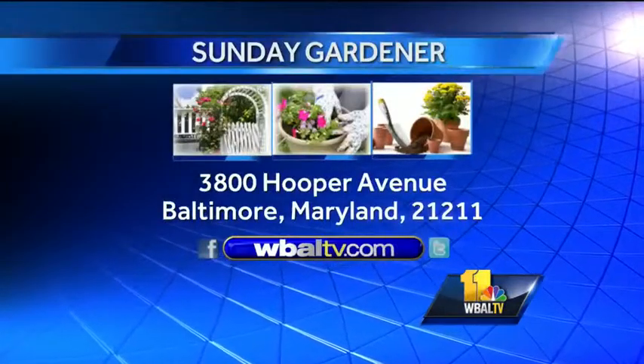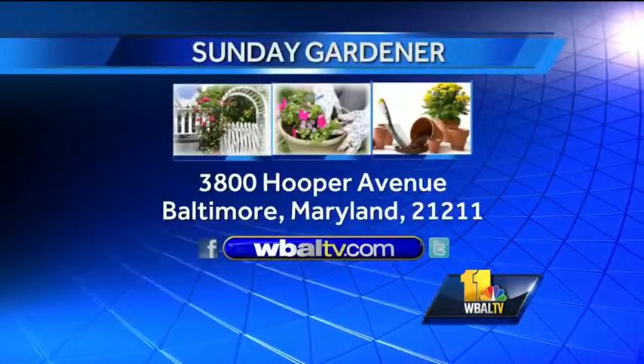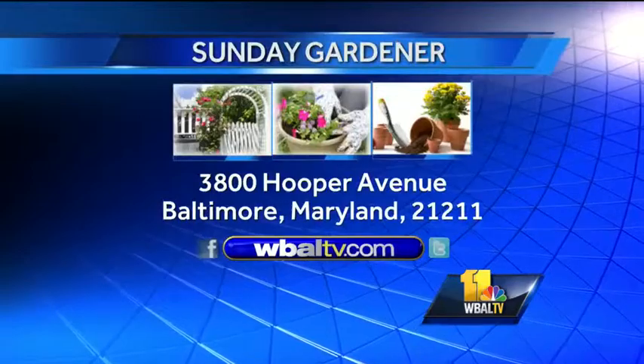Time to think Christmas, and here's one idea. Kerry, we'll have more Christmas ideas and thoughts in the garden coming up on Sunday Gardener next week — we'll see you then. If you have a garden question, send it to Sunday Gardener, WBAL-TV, 3800 Hooper Avenue, Baltimore 21211.